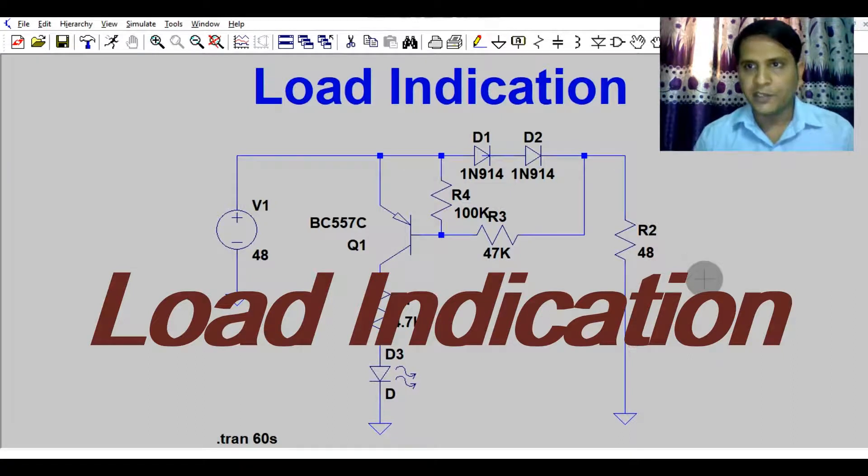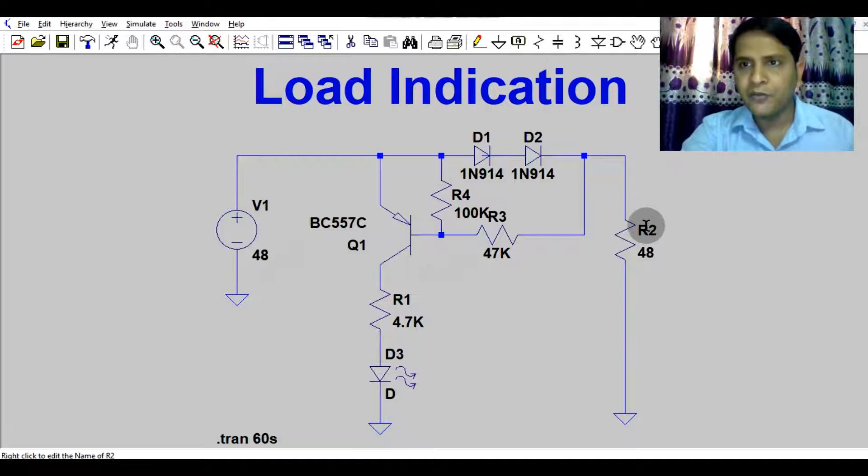Hello friends, welcome to Electronic Circuit Hub. Today we will understand the load indication circuit, designed using a PNP transistor. Let's say you have designed a power supply rated for 48V 1A load and you want some load indication — when your load is connected, the LED will glow, and when your load is disconnected, the LED will be off.